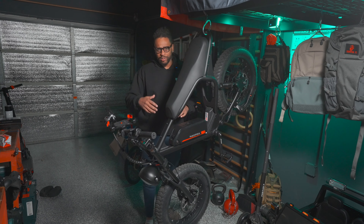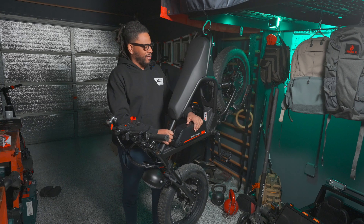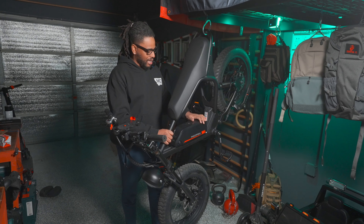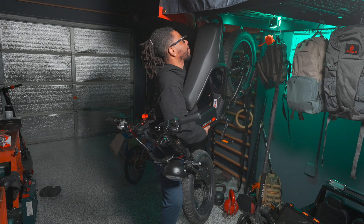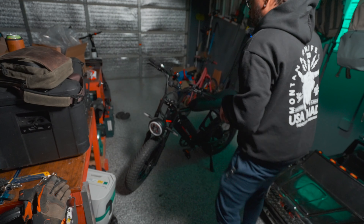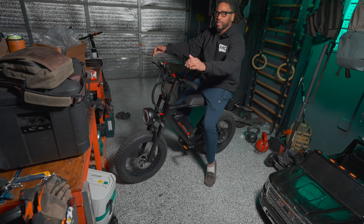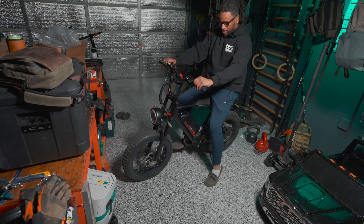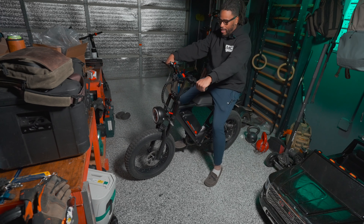It has a younger brother called the Macfox X1 which I wouldn't recommend because the motor is not as strong and it's probably not as capable off-road. Let me just take this down and show you what I look like sitting on the bike. It's a pretty comfortable bike overall, a very comfortable seat. Being 6'2", it's pretty easy to pedal with — not bad at all.